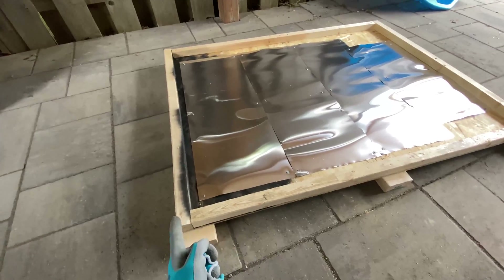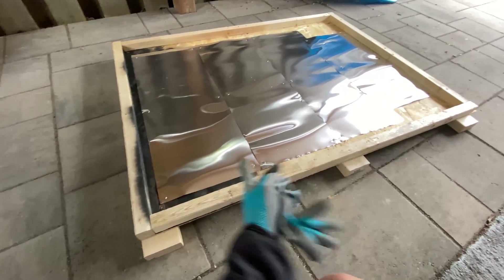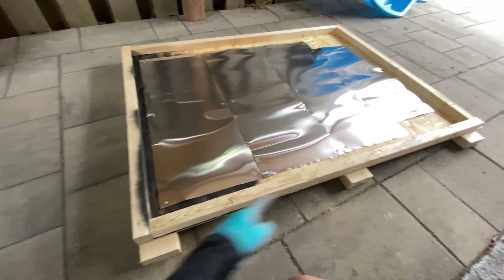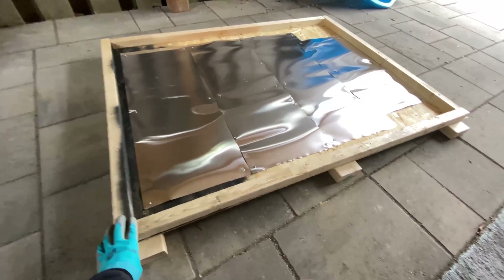For the frame, you can really do it however you want — just a piece of wood, and then one-by-ones or whatever surrounding it, then you can put the window on top.